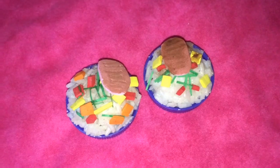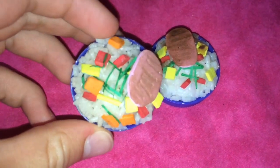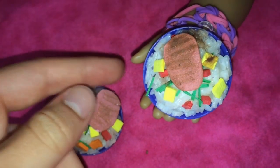Let's just go ahead and get started. So the first thing we have are these little rice dishes. There is rice, carrots, tomato, parsley, and some grilled ham. This is how big it is in comparison to her hand, so it serves about one to two dolls.